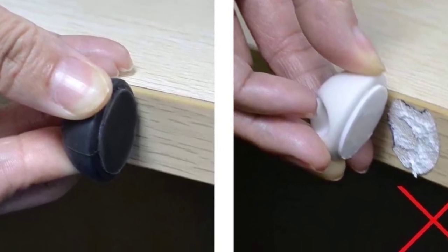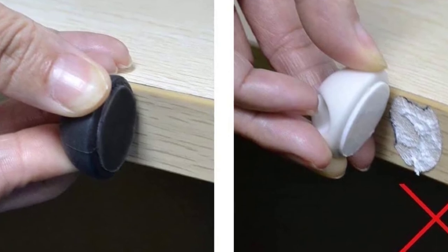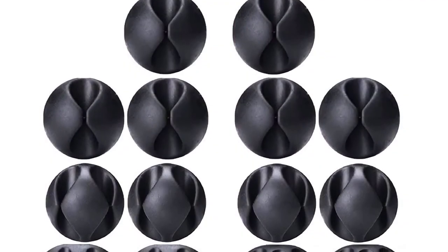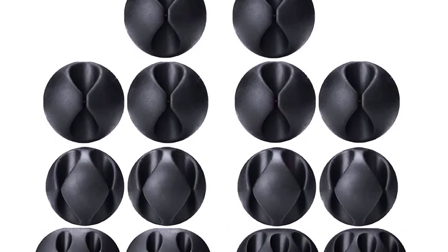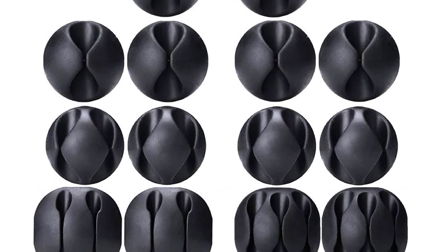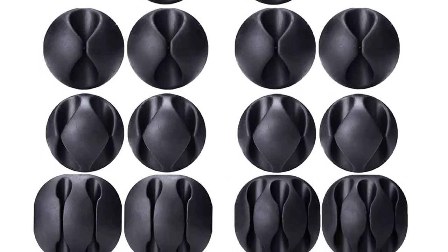It comes in a pack of 16 cord organizers with self-adhesive cord holders. Apart from your USB cable, these clips can also be used as pen holders, flosser holders, and more. The sticky pad holds the cable and the clip in place and supports various surfaces.